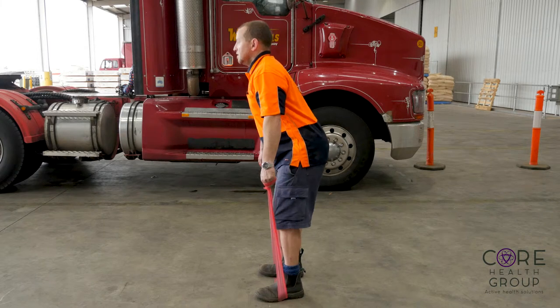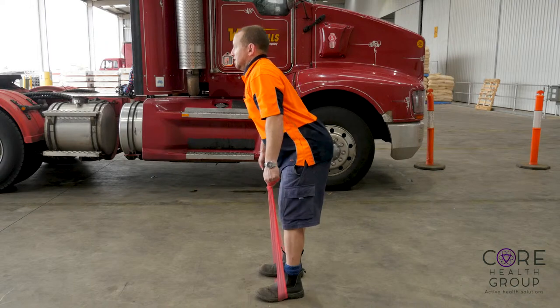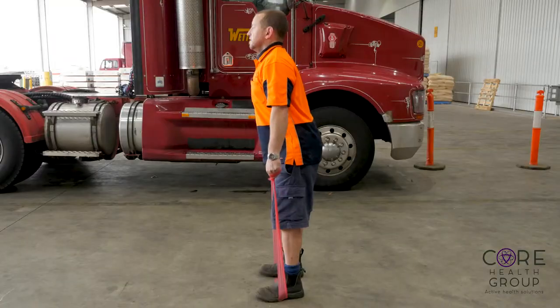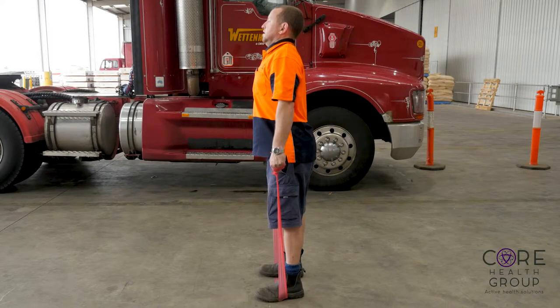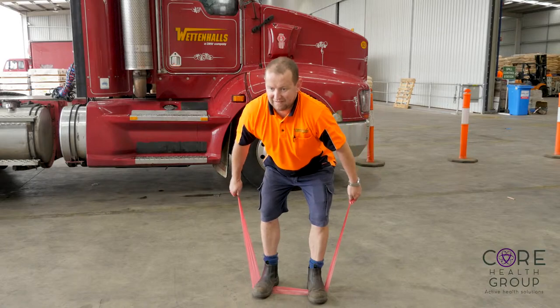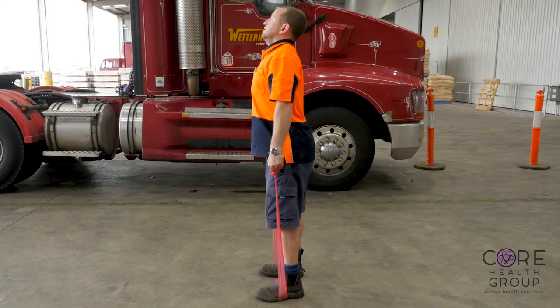Standing with your feet hip width apart or slightly wider, place the band under the feet and then hold either end of the band with each hand. Maintain slightly softened knees and your heels should be grounded to the floor. Standing upright with tension on the band, from the hips start to tip the torso down until you feel a slight stretch in the back of your legs.